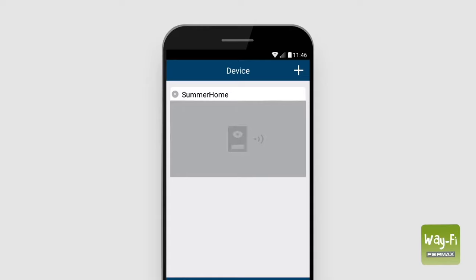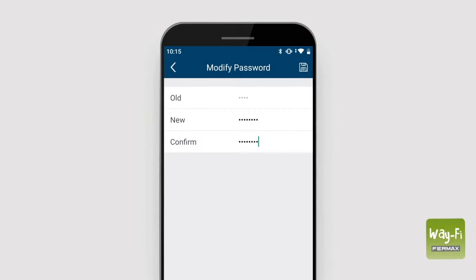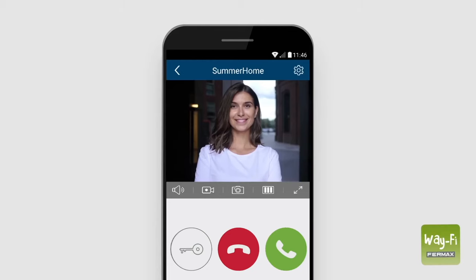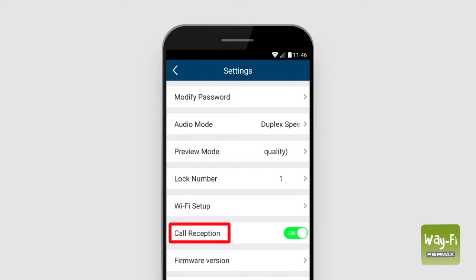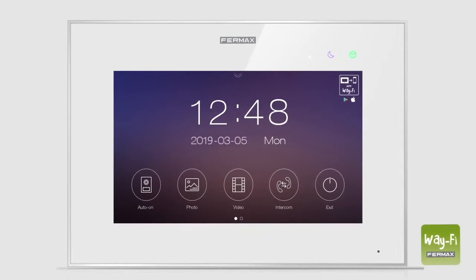We press the window and the app will request us to change the password for security reasons. We enter our password and press save. Once done, we can see a live image of the outdoor panel. In the paired device settings, we check that call reception is activated. We have now paired our smartphone.